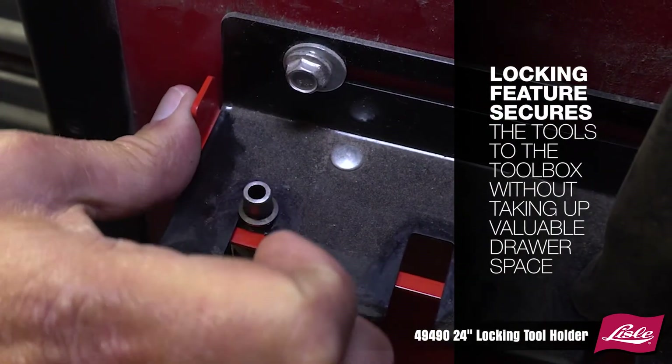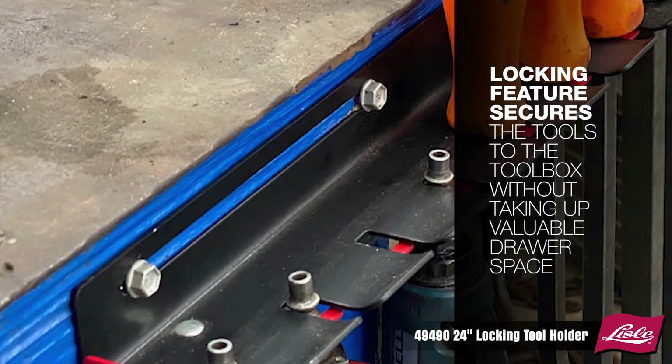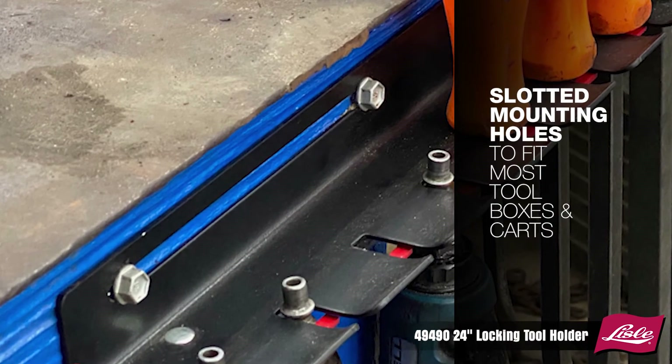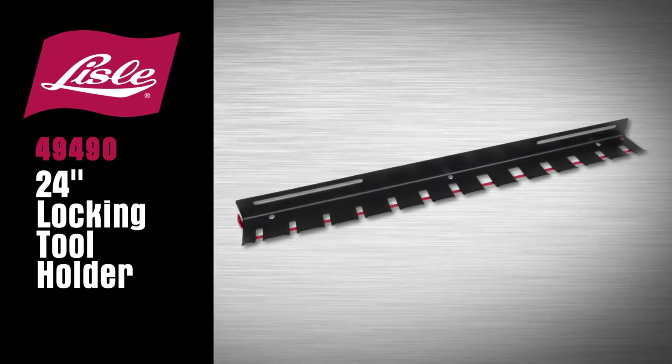The locking feature secures the tools to the toolbox without taking up valuable drawer space. Slotted mounting holes to fit most toolboxes and carts. The Lau 49490 Locking Tool Holder.